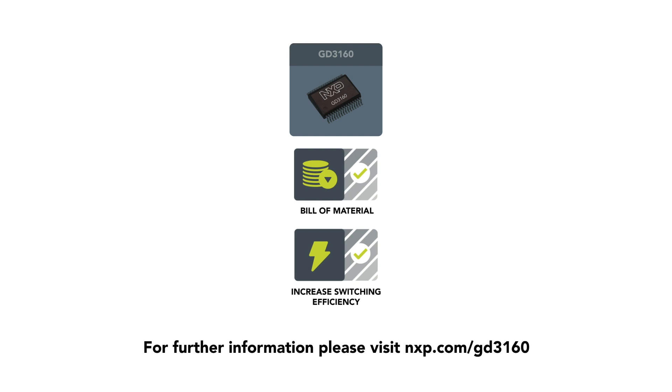The GD3160 comes with easy-to-use software for your reference. For further information, please visit nxp.com/gd3160.